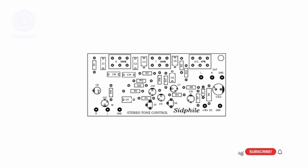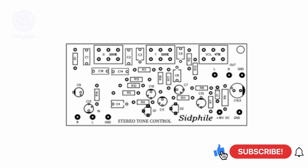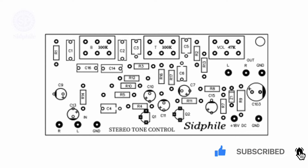Hi friends. Welcome to our channel. This is bass treble tone control, working on a single 18 volt DC power supply. This is the power supply input, plus 18 volt DC.